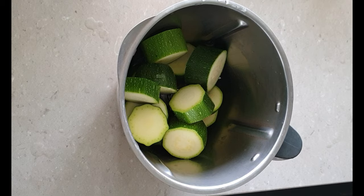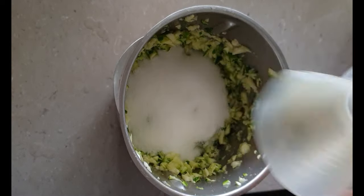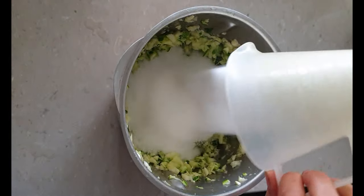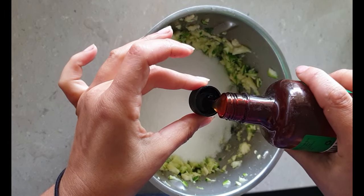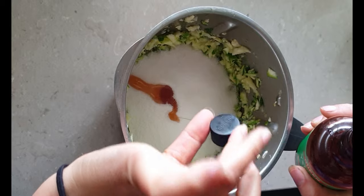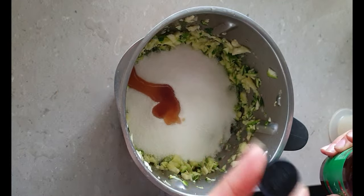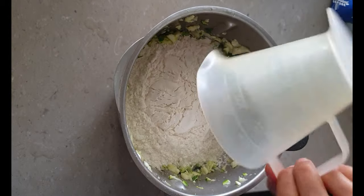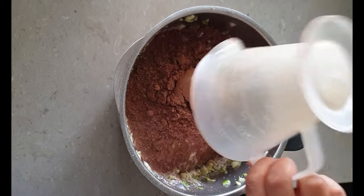First I need to grate two zucchinis, or you can use your food processor to do this for you. To this I add one and a half cups of sugar, two teaspoons of vanilla extract, two cups of plain flour, and half a cup of cocoa powder.